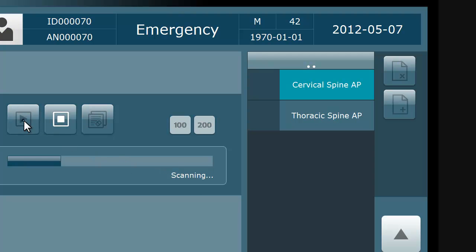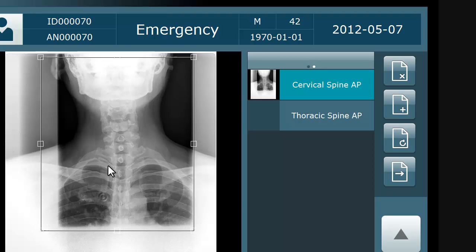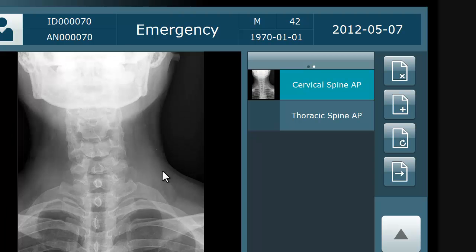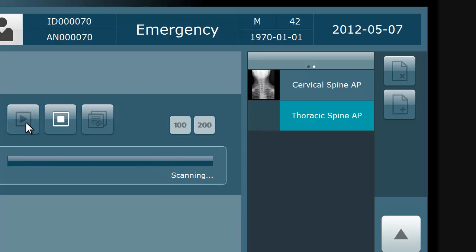The plates will scan and erase in the same cycle and be ready to use again. When the image populates, you may want to crop off any unneeded data. Simply crop down the image and double click when you are finished. Repeat the same process with the next plate to be scanned.